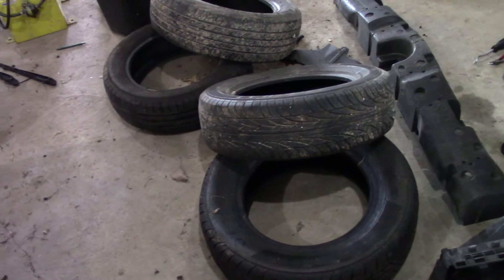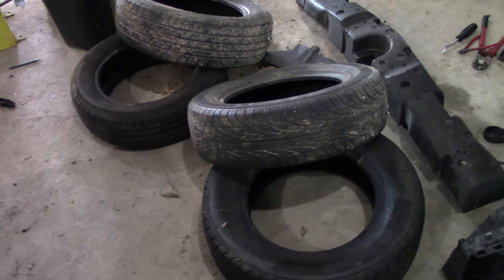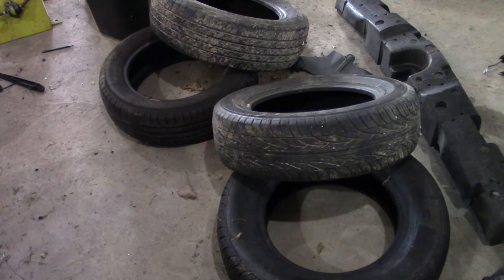Hey everybody, welcome to the next start of a build series on a fresh car that we pulled in here, one you guys haven't seen before.